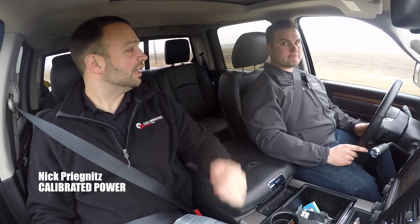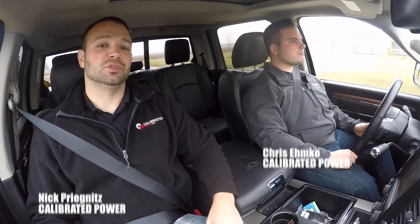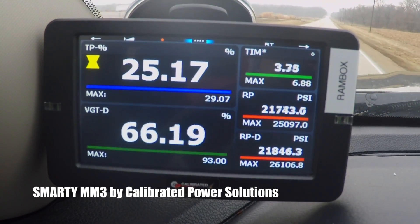Hi, I'm Nick with Calibrated Power Solutions. I have Chris Emke with me here, one of our salesmen. He is driving our 2015 Ram. We have the Smarty MM3 in it right now. It's holding its own.